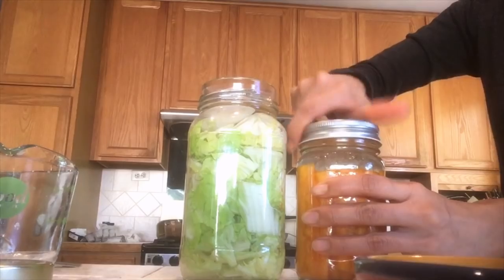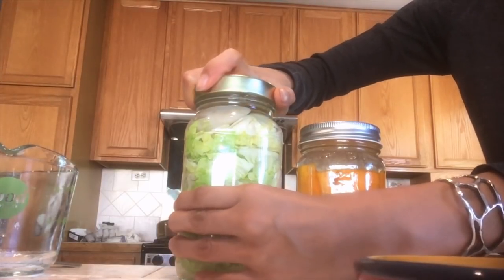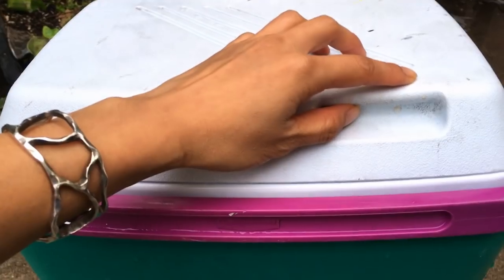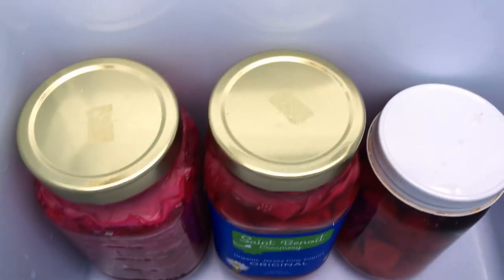Safety tip: when you put the lid on, don't screw it on too tightly. Over the next few days, you'll see carbonation build up inside, and if the jar is too full it can cause the water to overflow. Find a spot in the kitchen or on a countertop for the fermentation process to happen over the next five to seven days.